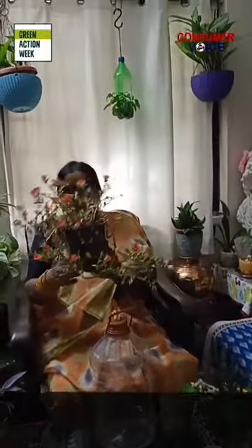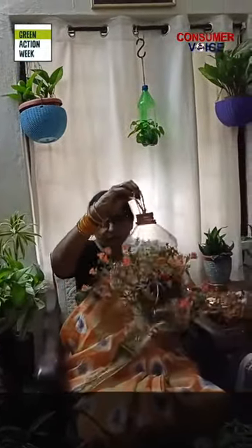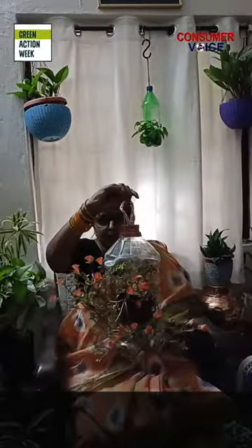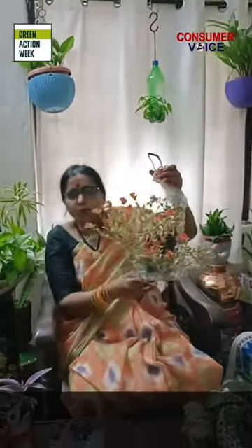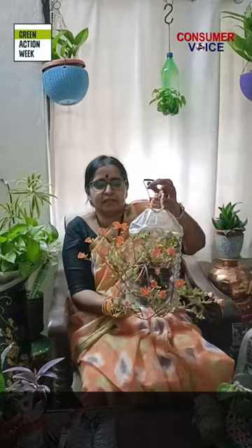Take any flavor pot — you can insert it into the bottle, like this. Otherwise, if you want to change the pots, you insert the pots inside. Or you can fill this place with soil and plant the plant directly.